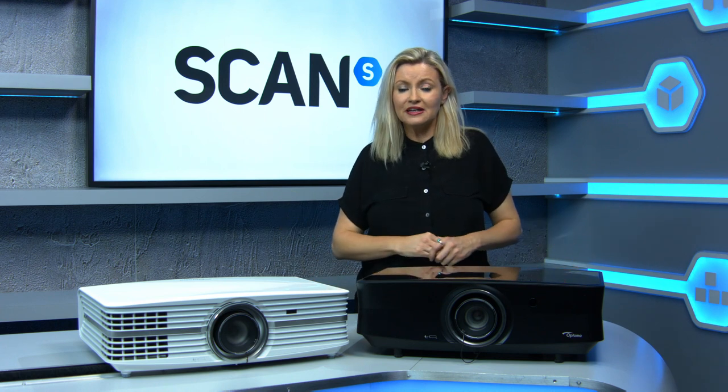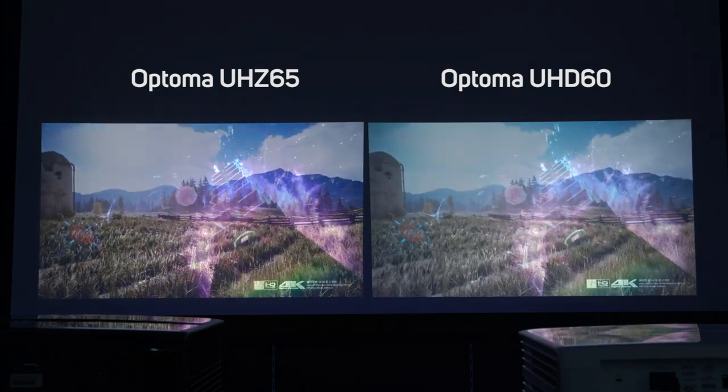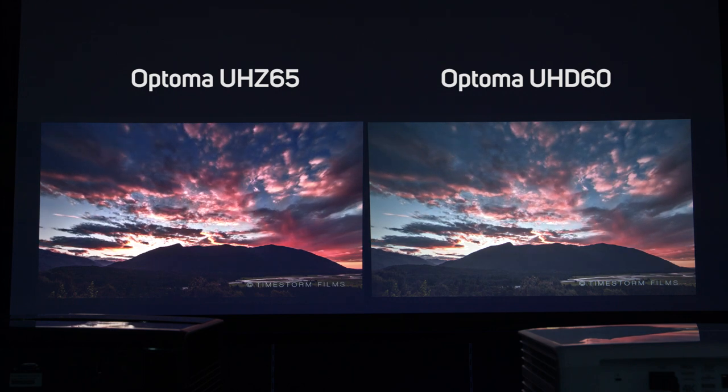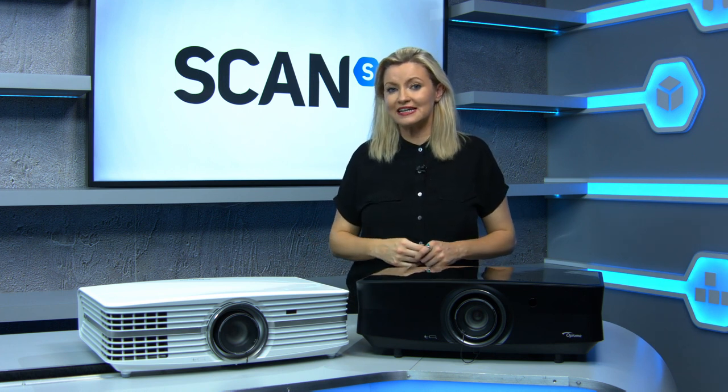Both of these projectors are absolutely superb, offering 4K UHD picture that will blow you away. Is the UHZ-65 worth double the price of the UHD-60? Well, that will be dependent on how you intend to use it and your budget. If you've gone to the expense of outfitting a dedicated home cinema room with an expensive sound system and screen, then the £5,000 price tag of the UHZ-65 probably won't scare you off, and there's no denying that it produces a superior picture and won't require any bulb maintenance. If you haven't got the dedicated cinema room, then you certainly won't be disappointed with the UHD-60, and it would leave you a lot spare to spend on other equipment.